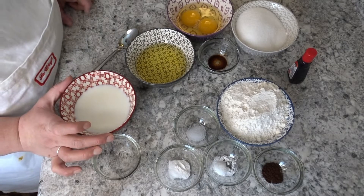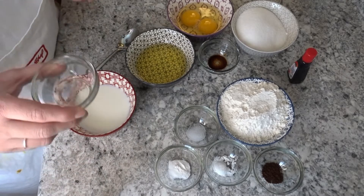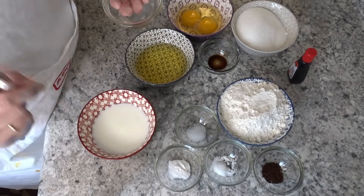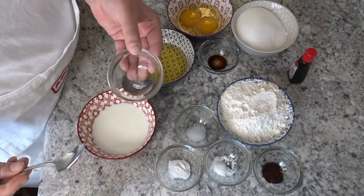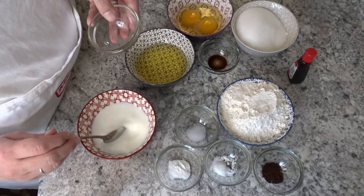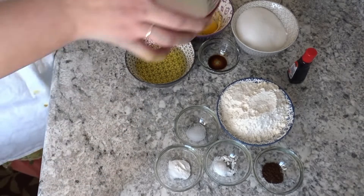I have half a cup of milk and one teaspoon of simple white vinegar. I microwave the milk for 30 seconds, then I add it to the vinegar and mix it once, then I put it on the side. It will rest for about 10 minutes to turn into buttermilk.